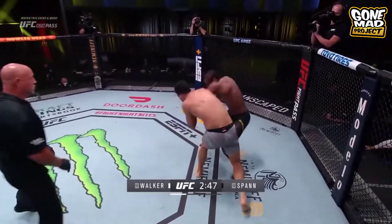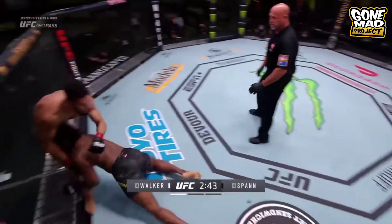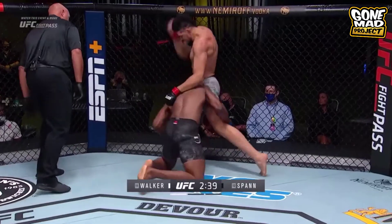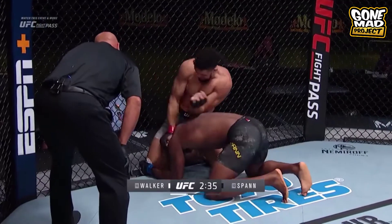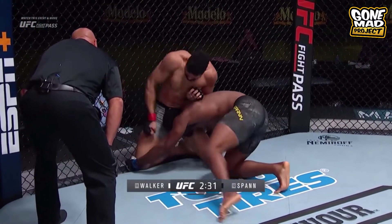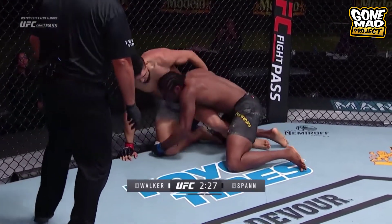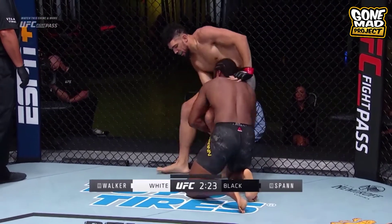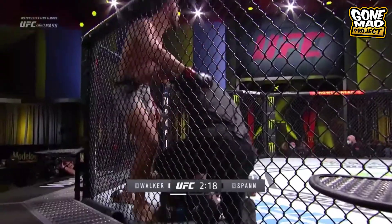Body kick lands for Walker as he gets back to his feet. Another right hand lands for Spann. Those land heavy. It's looking like he's almost out right now — he's just sitting there eating shots. He's still fighting. I mean, he's in and out — he might have woke back up there. Oh my goodness, those elbows finished the job right there. That's it.